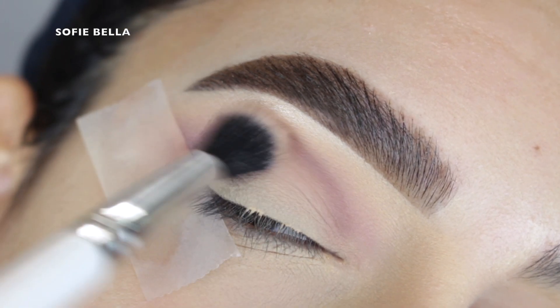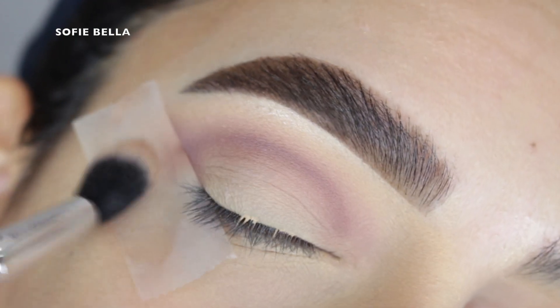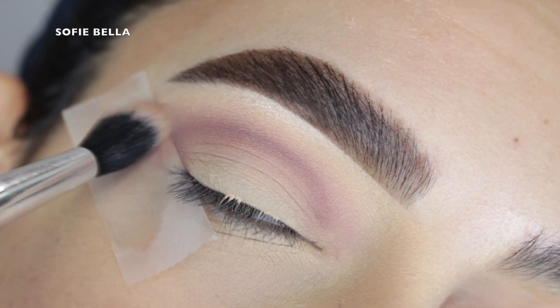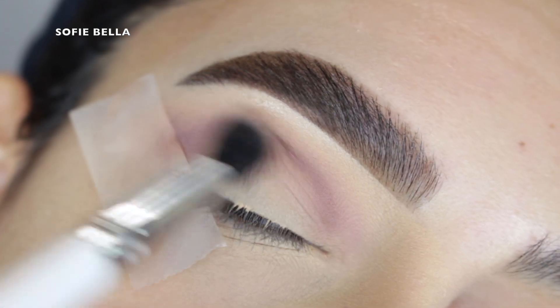Even though we want definition in the crease we still want it to be nice and blended. Normally I would go in with concealer and clean up my lid, but for this look I'm going to go ahead and skip that step.